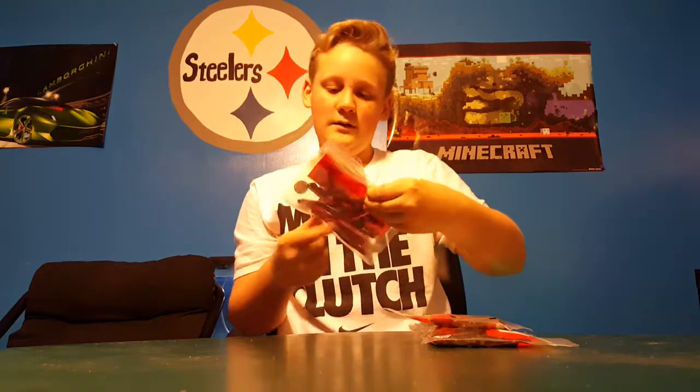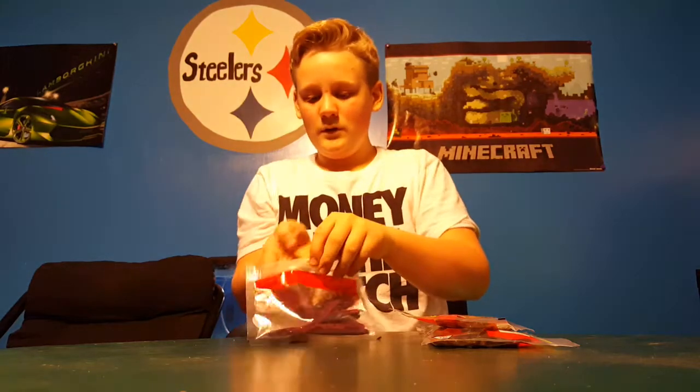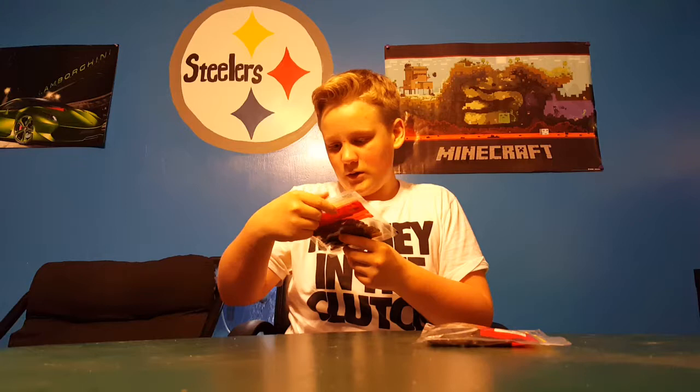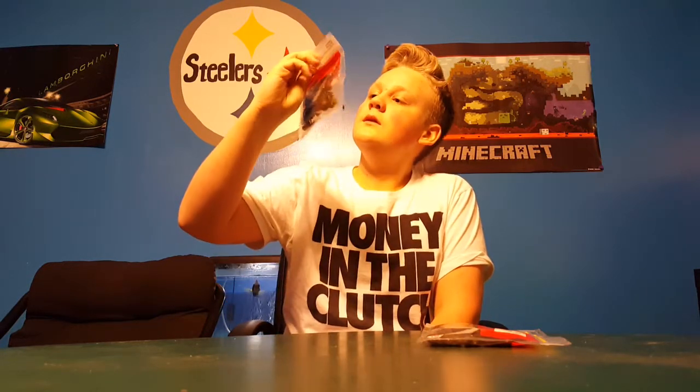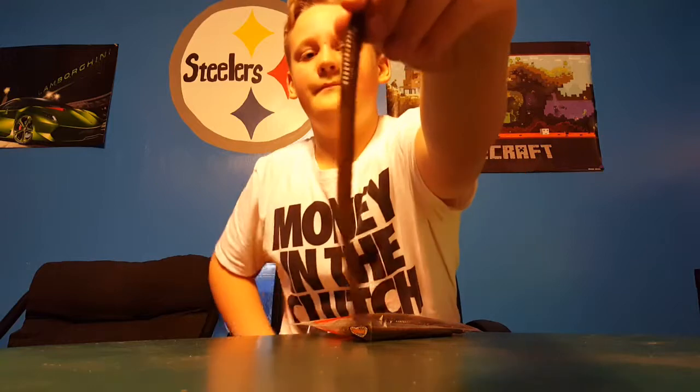The Zoom Z-Drop in morning dawn color, and also the Zoom Z-Drop in green pumpkin — these are three-inch. I'm looking forward to using these in many conditions. I need to get a couple different colors, maybe black and blue or June Bug. Also the Zoom Trick Worm.